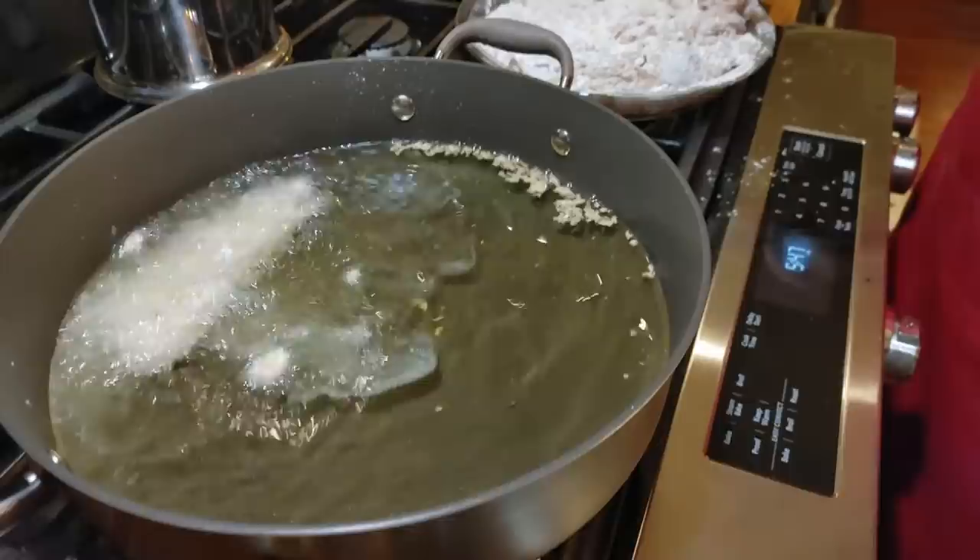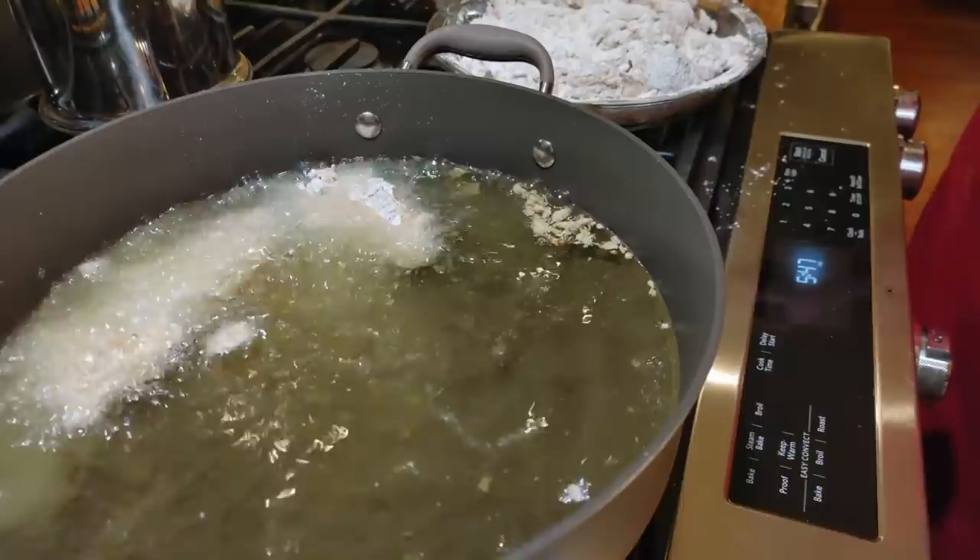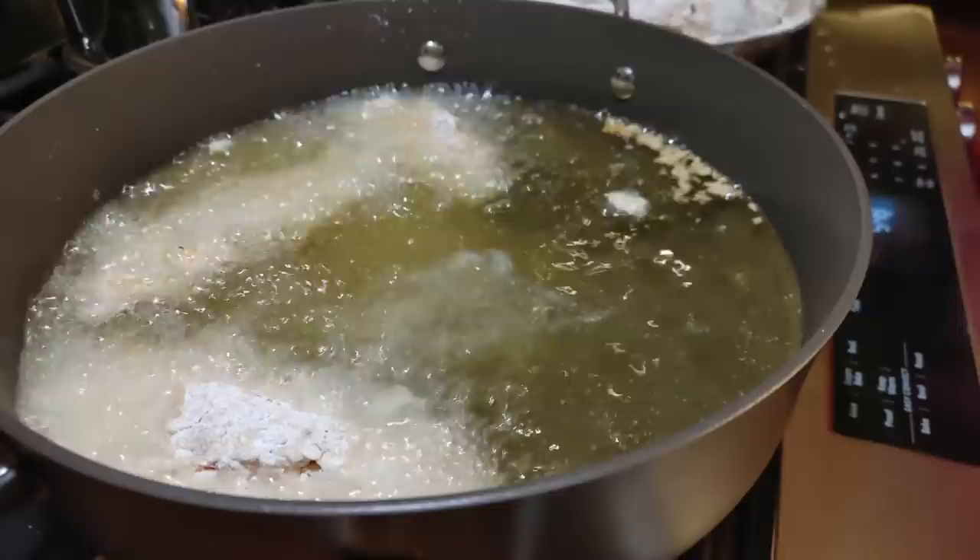I think I'll cook these in two batches. As soon as I get all of them in there, I'm going to set my timer.